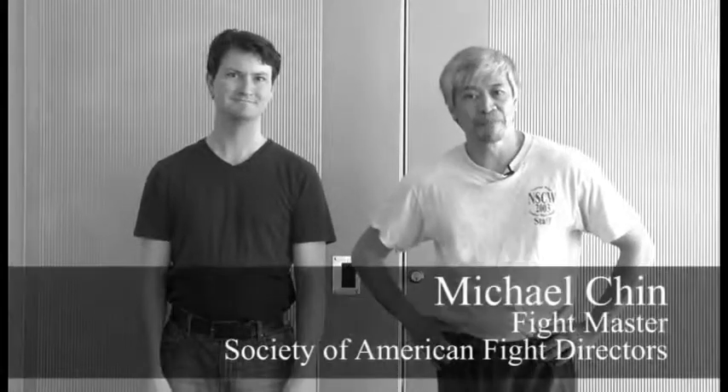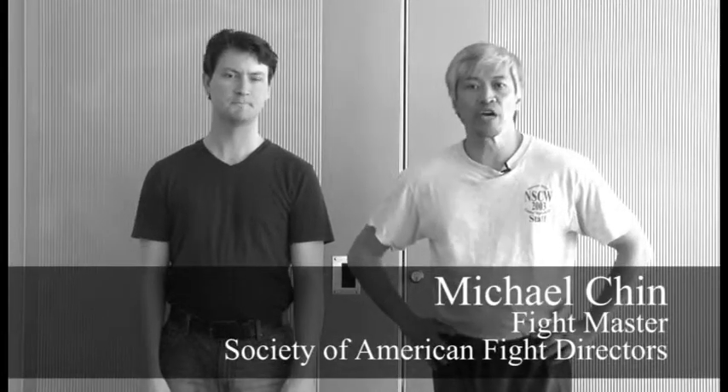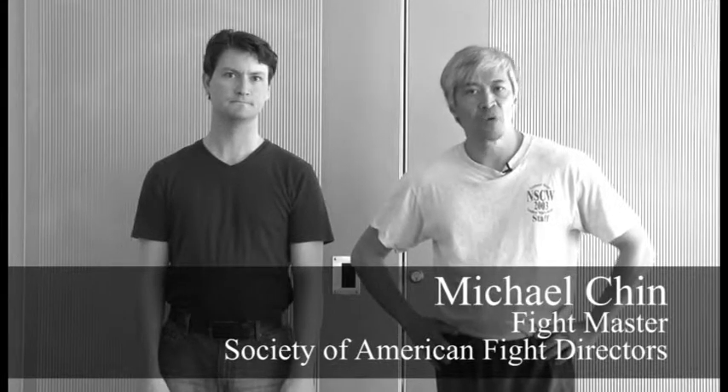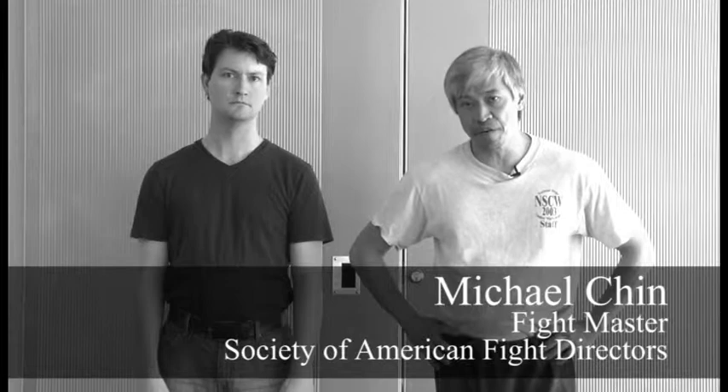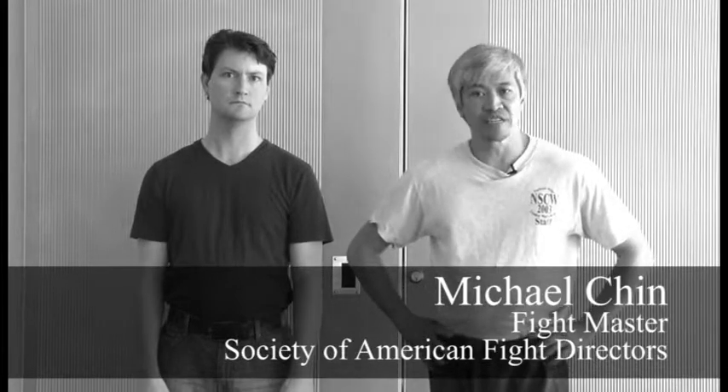Hi, how you doing? My name is Michael Chin, and I teach stage combat. I'm also a professional fight choreographer. I work out in New York City, and I belong to an organization called the Society of American Fight Directors, of which I hold the status of Fight Master.